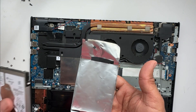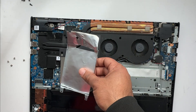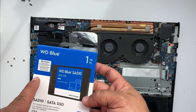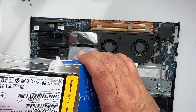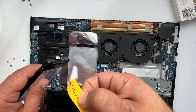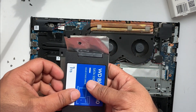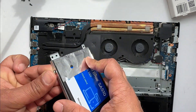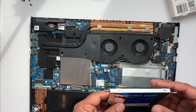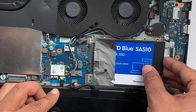Now we put the SSD into this bracket and put all the screws back. Here is my new one terabyte Western Digital Blue — we'll put this one in. Just remove this tape for safety. Here is the bracket, so we put this one in here. We have now put the SSD inside, so then we put it back slowly and push it back into place.